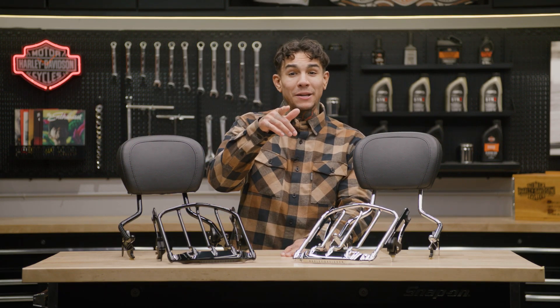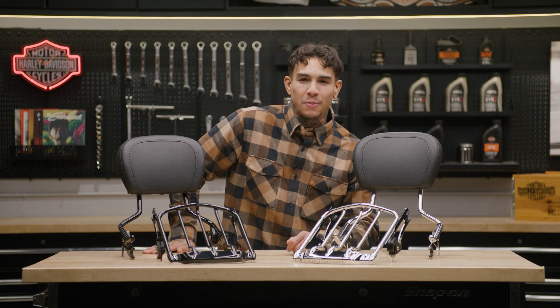What's up guys? I'm Andre. We're back here again at the Harley-Davidson Garage and today I'm going to tell you all about the Day Tripper Essentials Package.